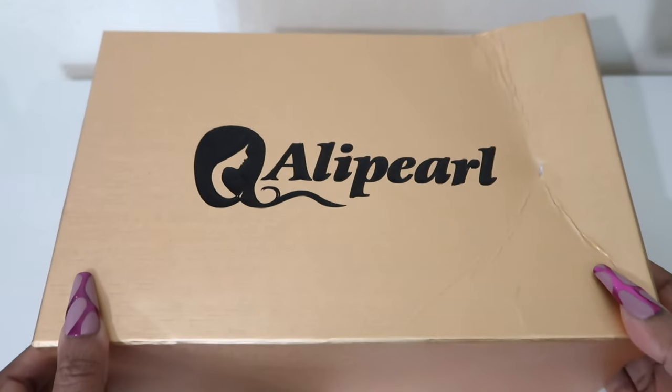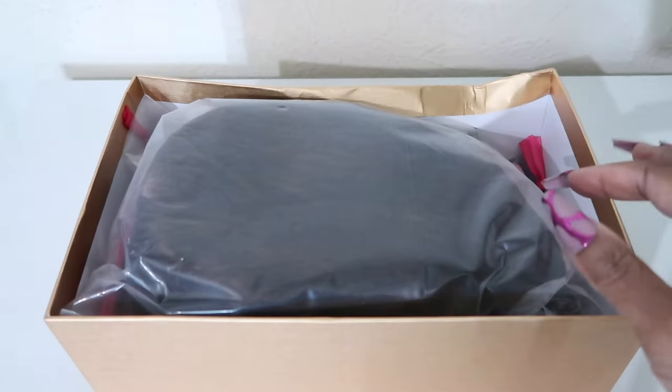Hey guys, Nikki here and we got this gorgeous wig from Allie Pearl Hair, so if you want to see it, let's get into it. Let's hop straight into the packaging — Allie Pearl Hair.